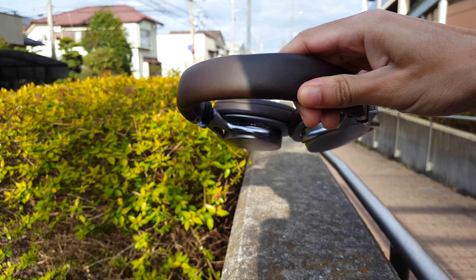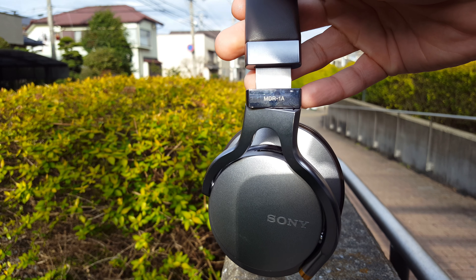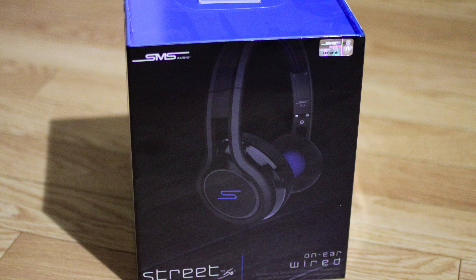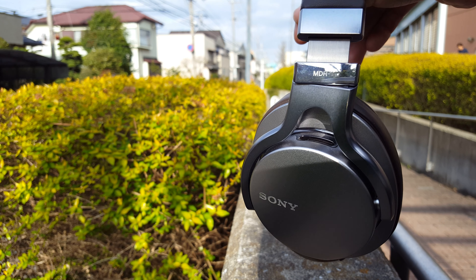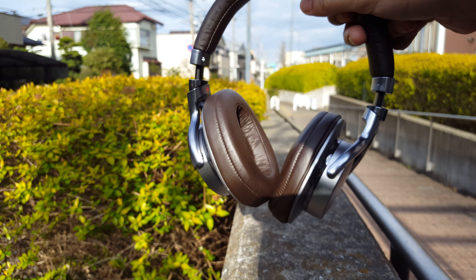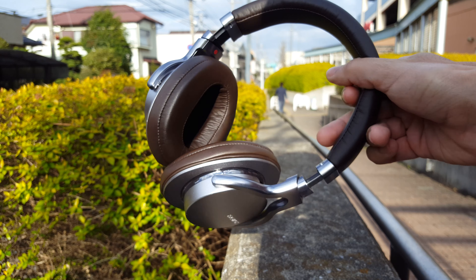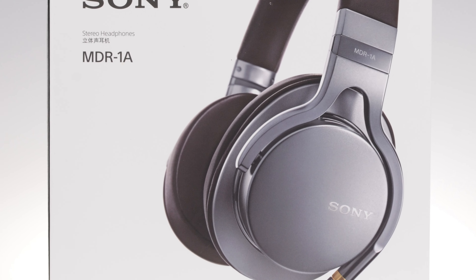I'm a guy that absolutely loves headphones, and for about the past three years I've been using the Street by 50 on-ear headphones. Finally, I have found something that is better than that. The bad news is that the price is about twice as expensive, if not three times more, depending on where you buy it. So, in this episode, I'm going to be reviewing the Sony MDR-1A headphones.